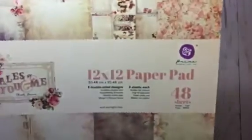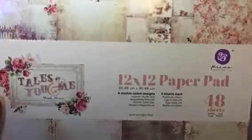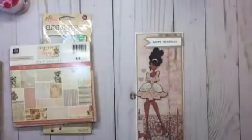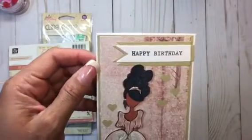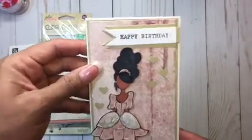For the card background I used Prima's 'Tales of You and Me' from the Frank Garcia collection, and I matted that on some green basil cardstock. It's a trifold card, so it folds out, and the inside has the message.